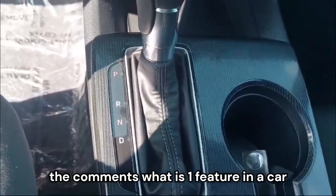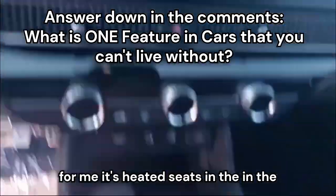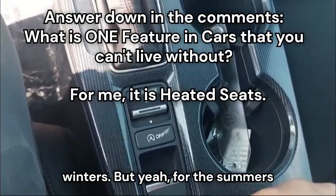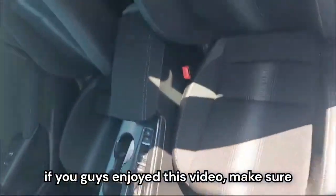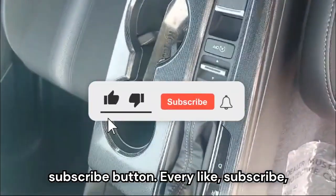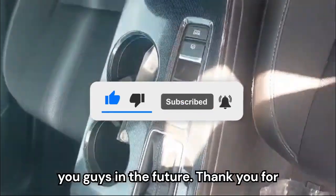Let me know in the comments what is one feature in a car that you can't live without. Personally for me, it's heated seats in the winters — though for the summers I know they're not useful. If you guys enjoyed this video, make sure to hit that like button, hit that subscribe button — every like, subscribe, and share helps me get more videos out for you guys. Thank you for watching.